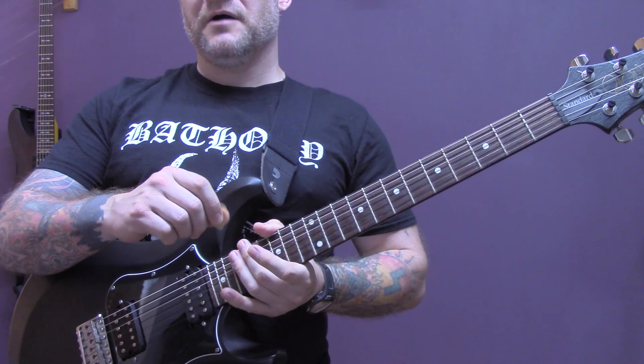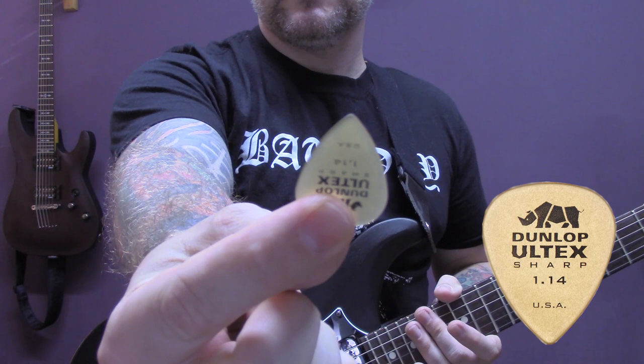So before we start, I often get asked what picks I'm using. Today I'm using this bad boy, which is just an old Tex Sharp 1.4.